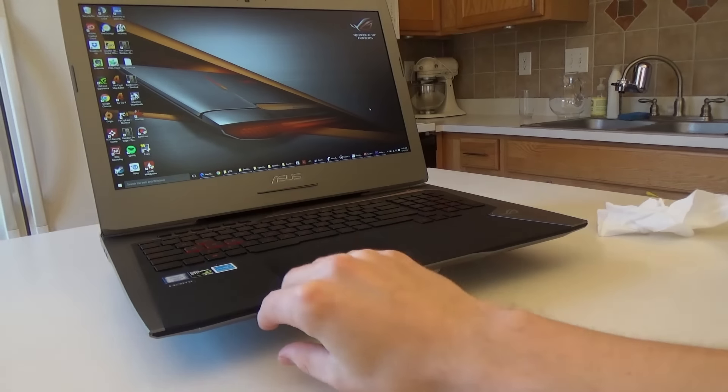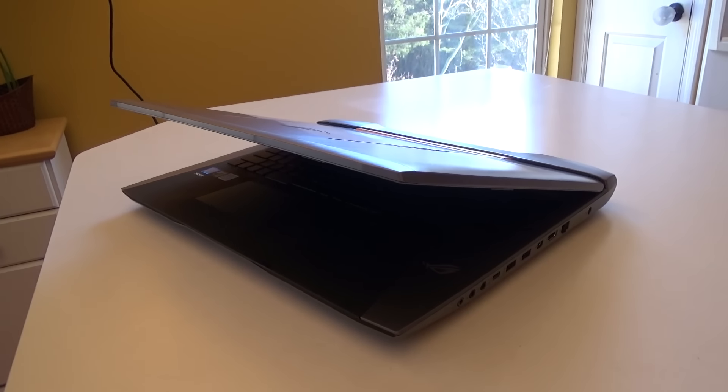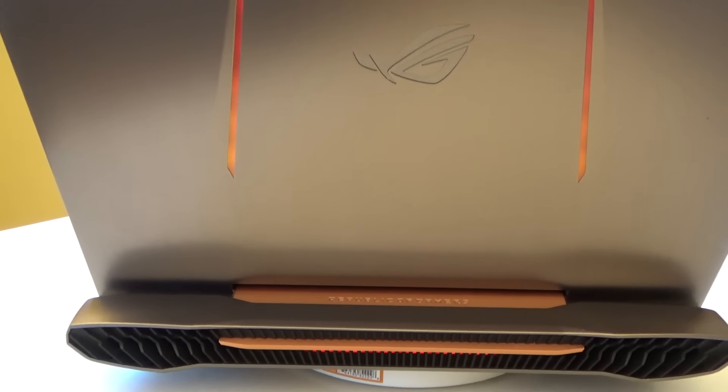Hey guys, welcome to my review of the ASUS G752 Republic of Gamers. I got this a couple of months ago and I'm absolutely in love with it. I take it everywhere with me, and I got this for the cooling and the G-Sync panel.